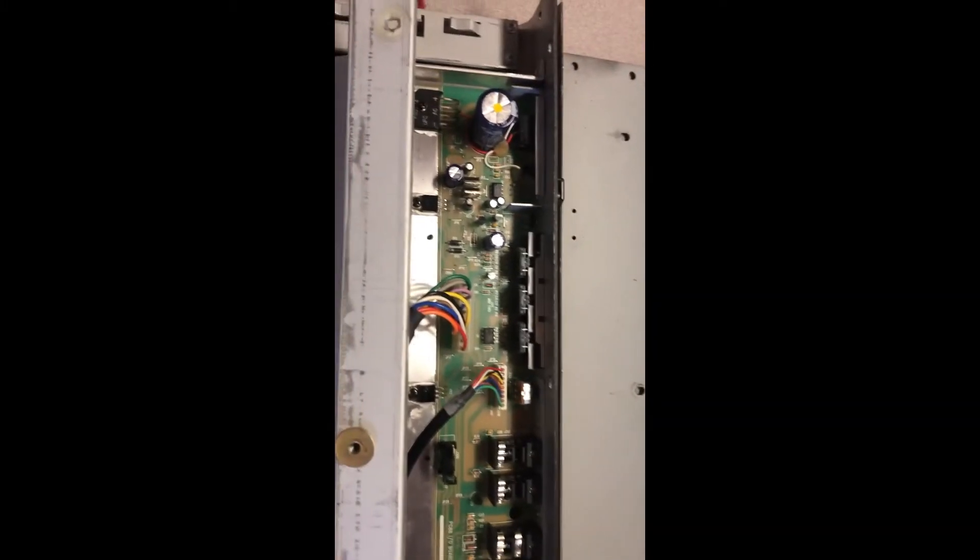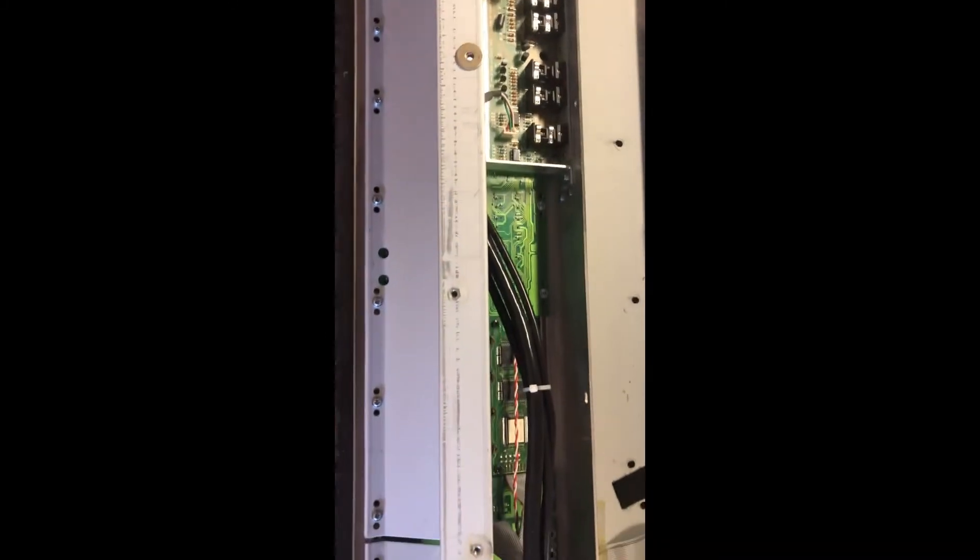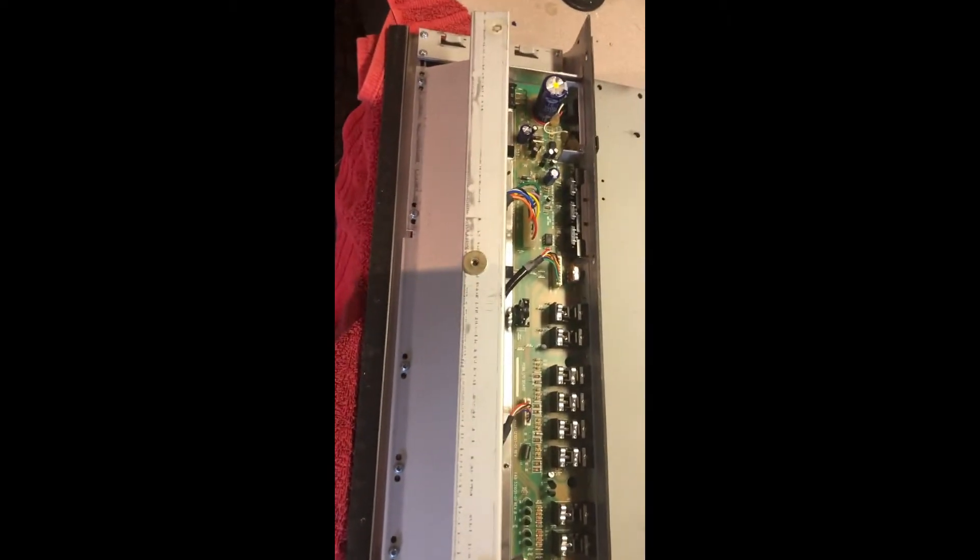The manual has some pretty specific steps about troubleshooting the system. We'll go ahead and get this unit powered up, set it up into its troubleshooting state, and then start taking a look at the potential issue with this Kurzweil keyboard.